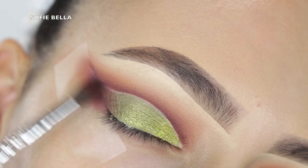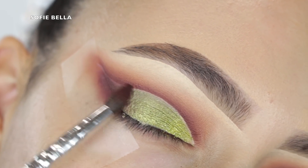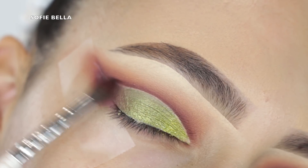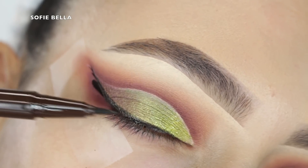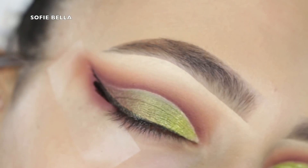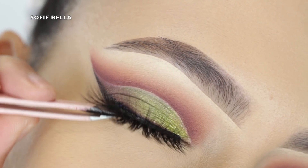I definitely felt like I wanted to add some definition and dimension to that outer corner, so I grabbed that shade called Trade with my small tapered brush and just diffused that onto the outer corner.